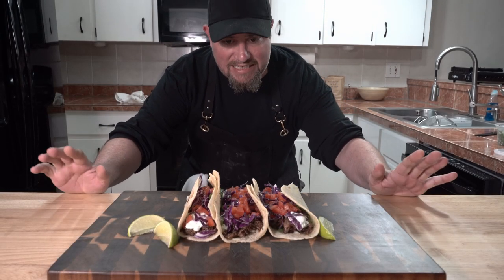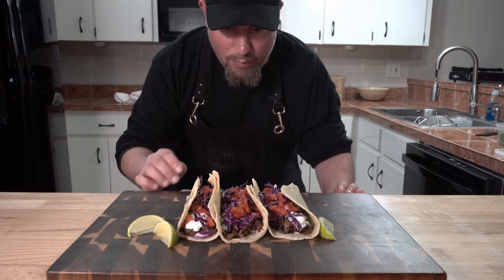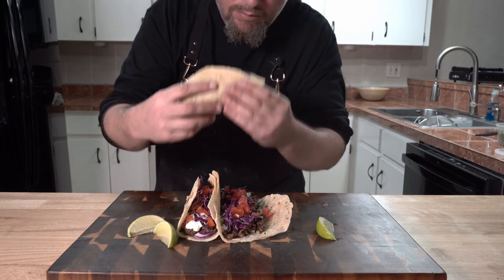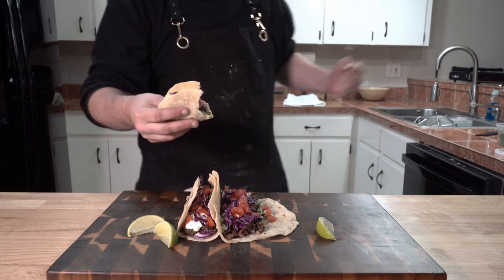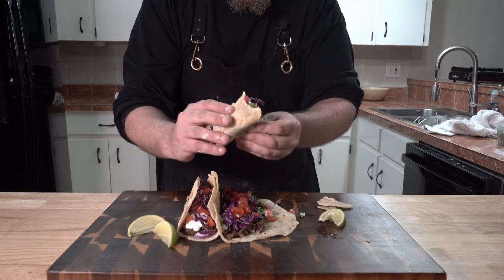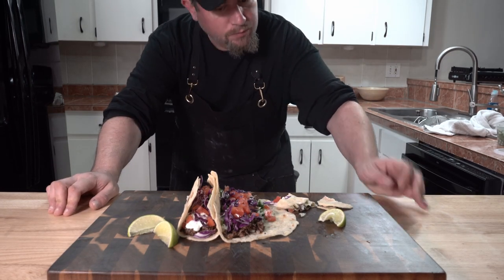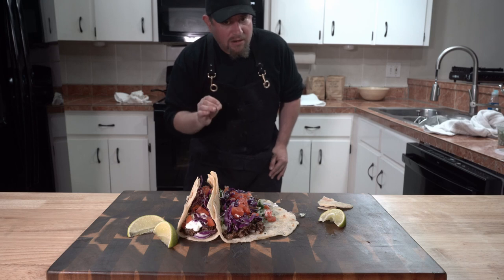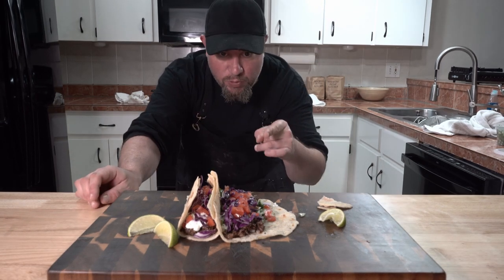These look fantastic. It only took what, almost six hours to make? It takes longer shooting the video. Let's give them a try. Mmm. Excellent tacos, everybody. It's not spicy either. I can't stop eating these. The cabbage with the texture, the yogurt sauce with the cilantro stems — nice texture, nice flavor. That meat — it's rich, but it's not greasy. This is what you want.